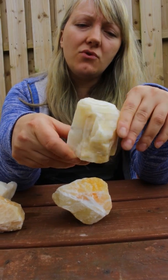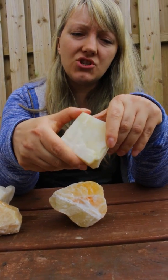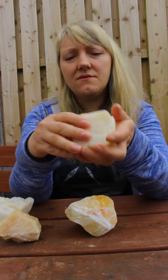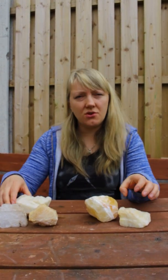Why did I dip it in acid? Because some of you think it's better for meditation. You cannot hurt yourself when you are rubbing the stones.